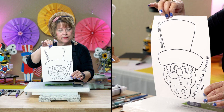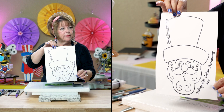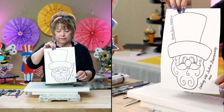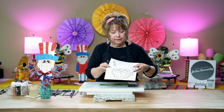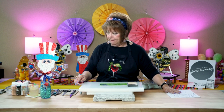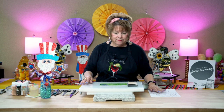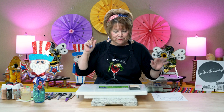We've noticed there is a little bit of an issue — if you try to print it without downloading it first, it won't print to the right scaling. It will print a little smaller, because we've had people ask why their craft looks smaller than mine. That's usually why. Download it first.